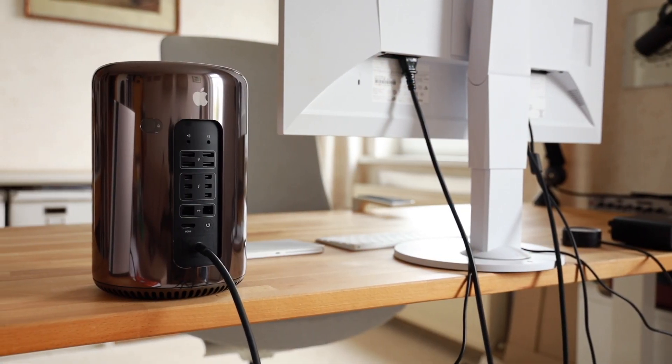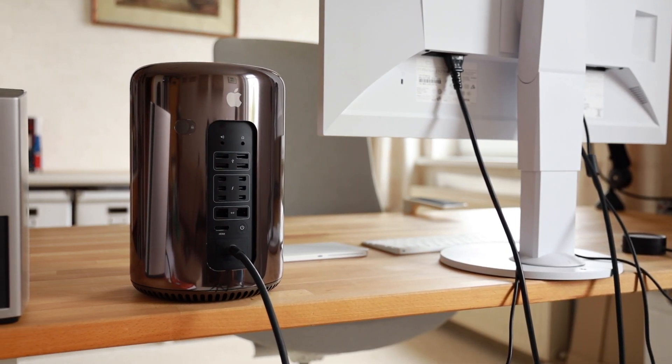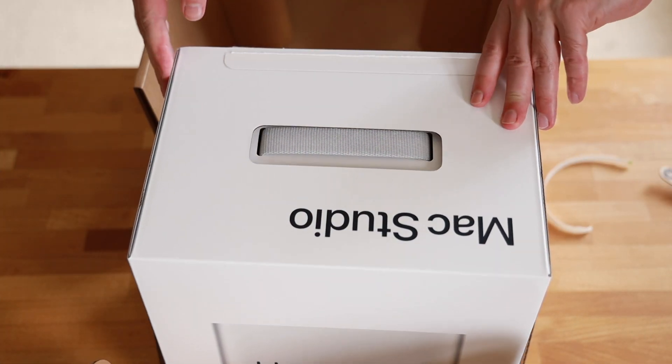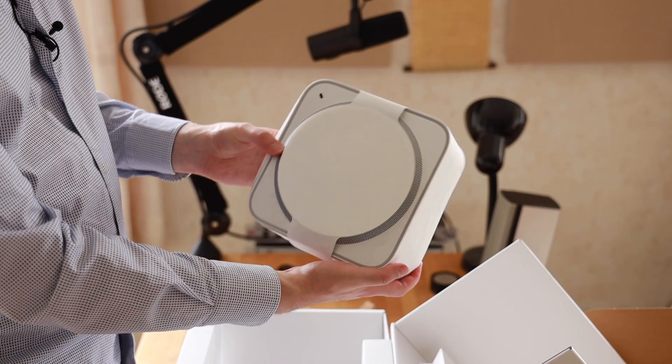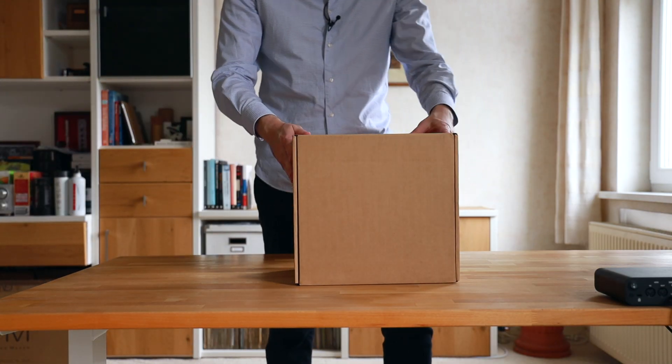Last year in 2023 I played around a little bit with the Mac Pro 6,1 — the trash can — because it had really fallen in price. I wanted to give it a test run and showcase it on my channel, but eventually I sold it again. Now I've finally made the switch to Apple Silicon, and I want to give you a first impression of my Mac Studio that arrived today.